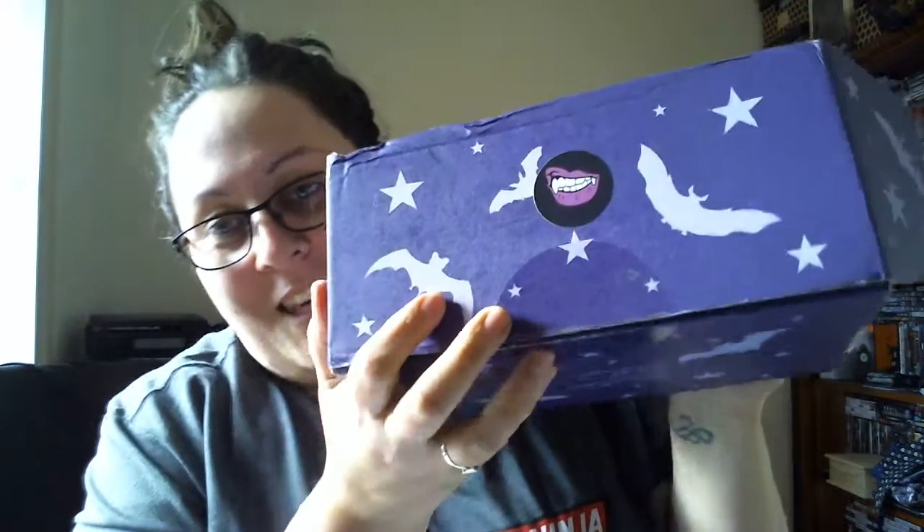Hi everyone, so we're going to do a spooky box and it is the vampire box, which I was very excited for just because I like vampires and all that sort of stuff. So we're going to open it up and see what's in it. It does have some little bats and some stars but no worms this time. Here's the card — it is box number 19 for this year, the vampire box: vampire themed goodies to customize your undead style and add some flair to your haunted lair.